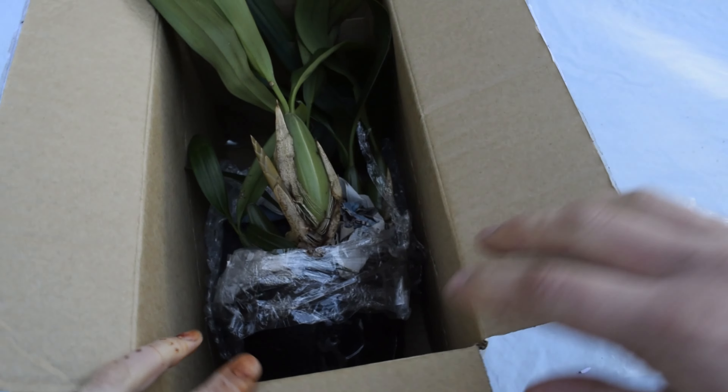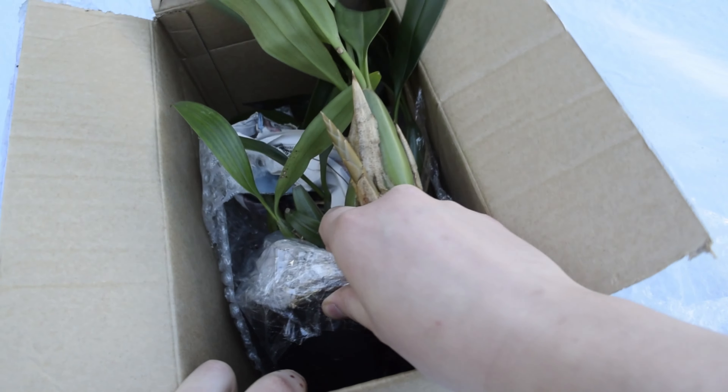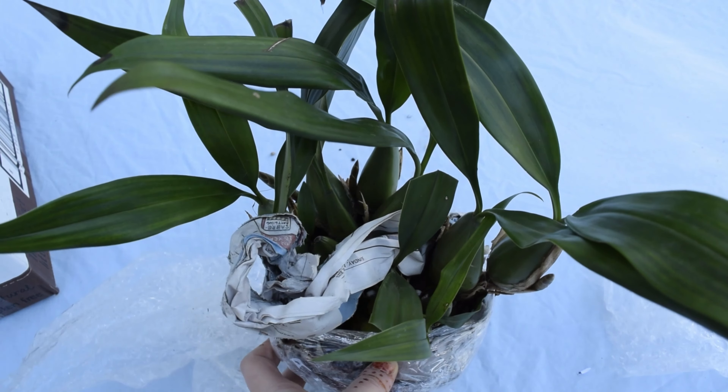The Coelogyne Cristata is also very drought tolerant. It holds a lot of moisture and water in its pseudobulbs so it doesn't need to be watered very often, just when it dries out.